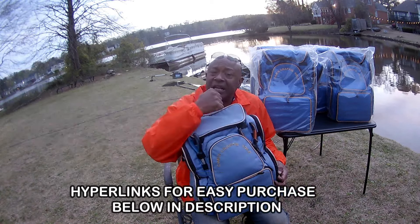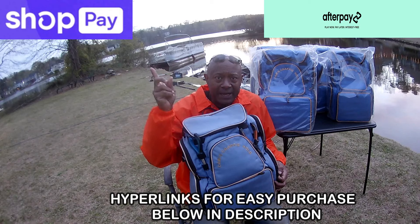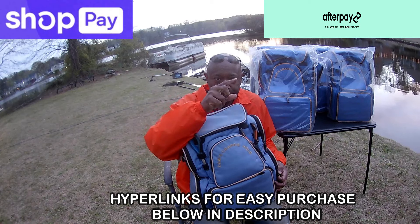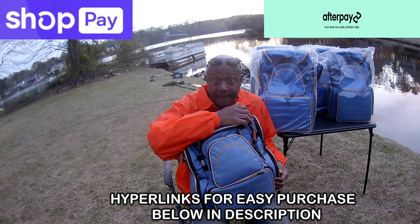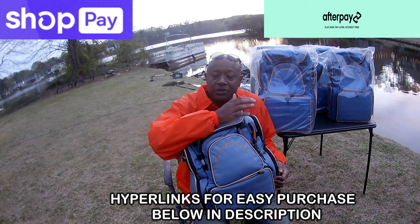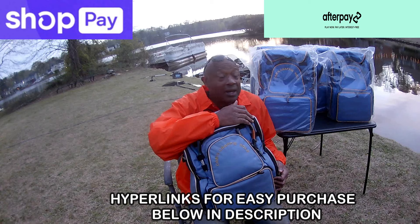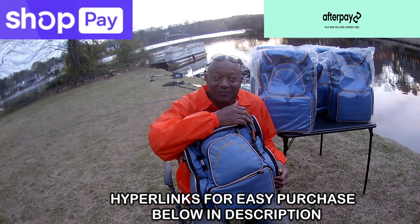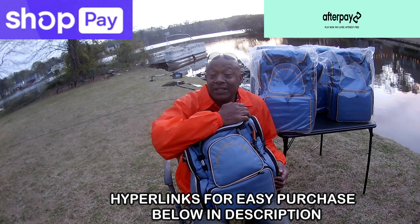Last but not least in closing — I have my own finance company. You can either go through Shop Pay or AfterPay. On Shop Pay I can finance you up to $100,000. You need a boat, two boats, a backpack tackle box, a rod and reel combo — I can finance it. I can even finance a pack of hooks and break it up into payments. I'm the only one on the water doing that — 25 hours a day, eight days a week. I have 170 different rod and reels on the market and 8.2 million pieces of plastics.